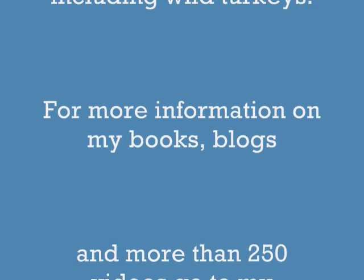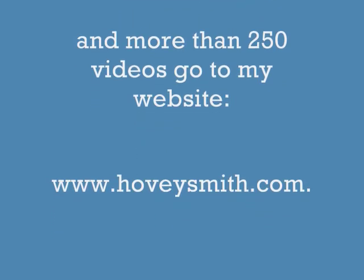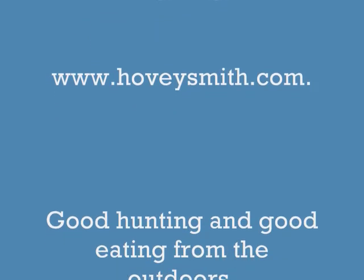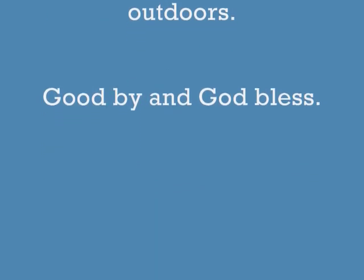For information on my books, blogs, and videos go to my website www.hoveysmith.com. Good hunting and good eating from the outdoors. Goodbye and God bless.